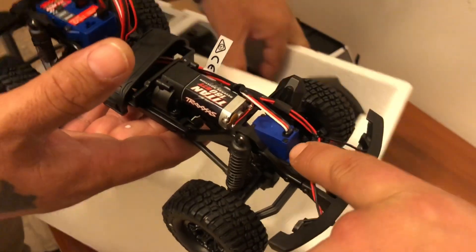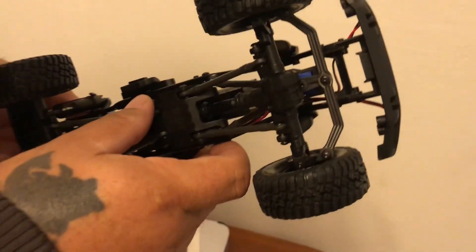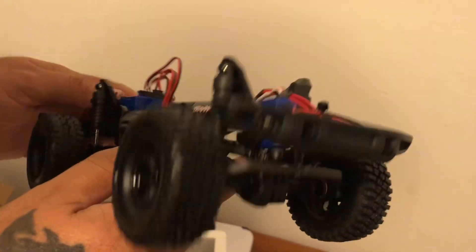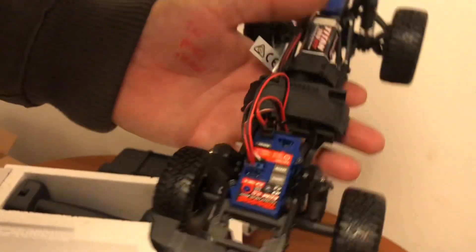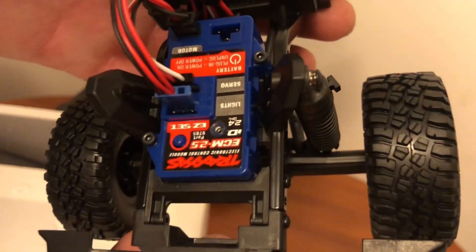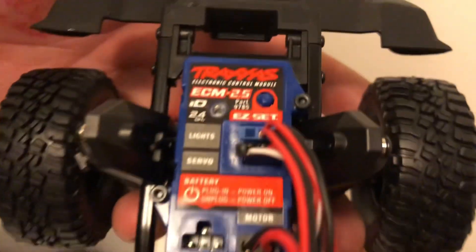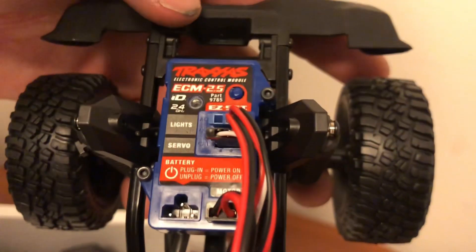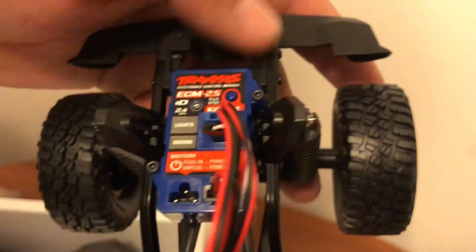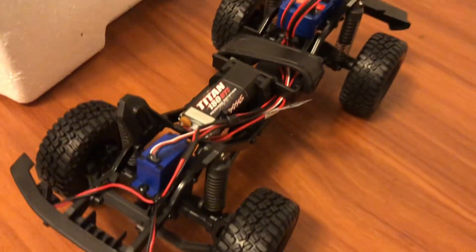What do we got here? A little mini servo — looks like one of their little mini waterproof servos. How's the ESC — is the ESC waterproof? I'm not sure, probably not. It says ECM 2.5. We'll have to look a little bit into that.